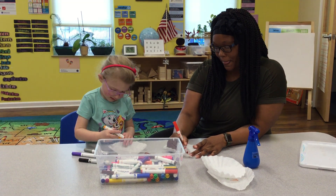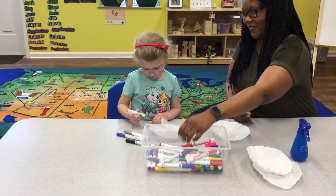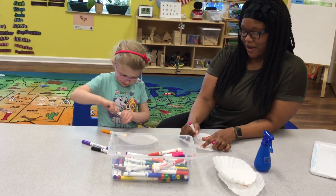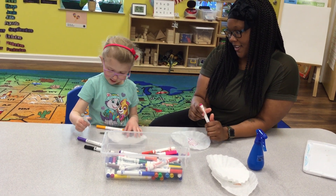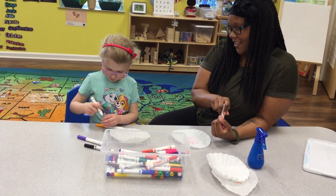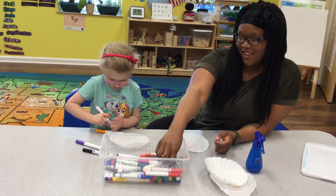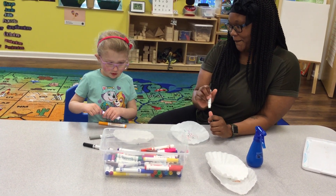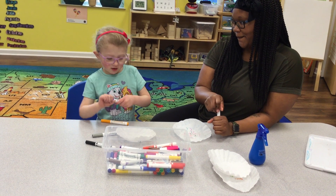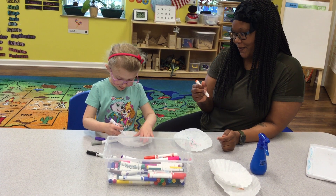You can color anything you want. I'm going to draw some mountains. You're going to draw some mountains? Okay. What are you going to put with your mountains? I'm going to do some black snow. Okay. And what else? And I'm going to draw a big sun after that.